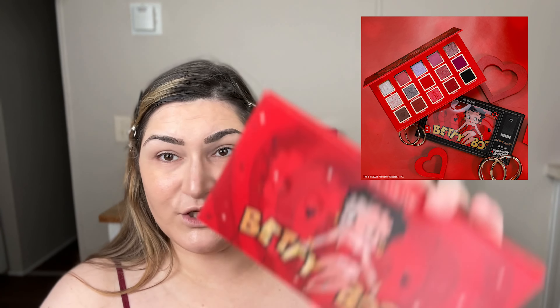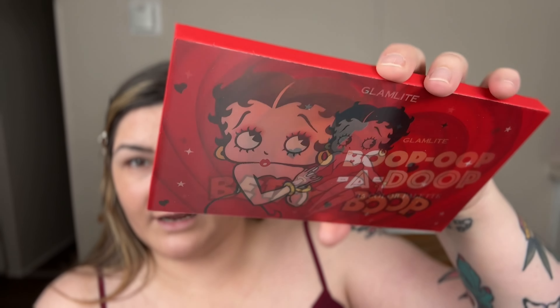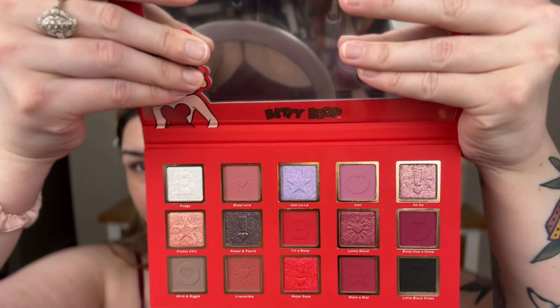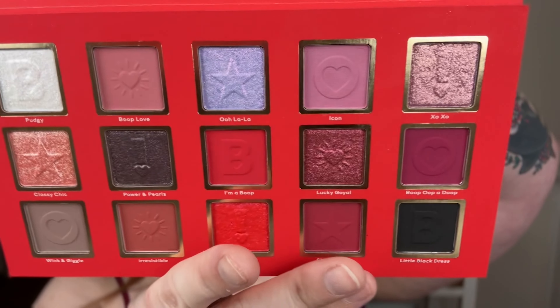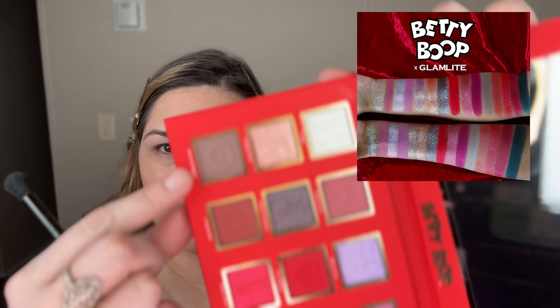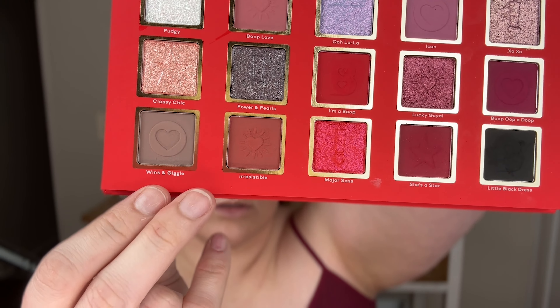I already did some things - some foundation, concealer, etc. - just to make the process a little faster. So this is the Glamlite Boop Boop Boop-a-Doop 15-color eyeshadow palette. I showed you before it does this little shifty thing - I don't know what you call that. There's a mirror and all the shadows, and it has different little pictures stamped in the shadows. Very cute! Okay, so let's start with this one called Wink and Giggle.